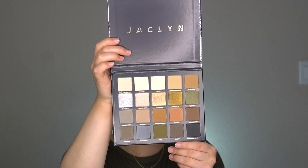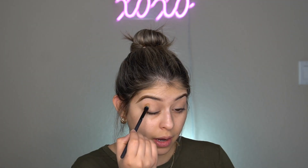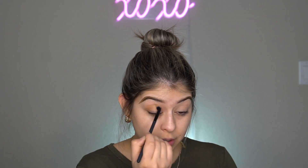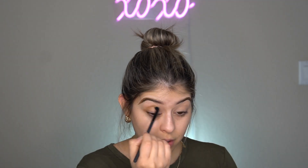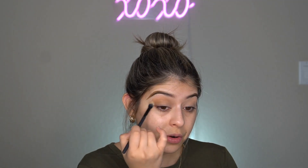So we're going to go ahead and test this out since we are playing with makeup. This is what the packaging looks like — it's actually really cute — and this is what the inside looks like. I'm going to start off with Farm Girl, which is this shade right here, and I'm going to be putting it right here on my crease and blending it upward.